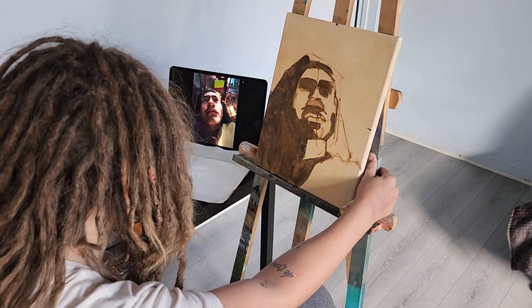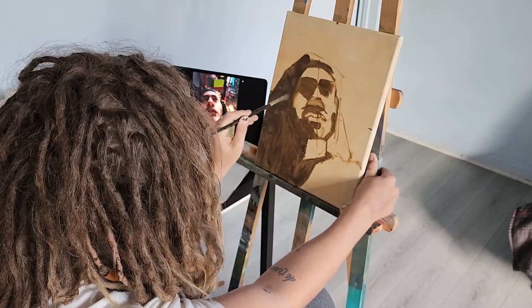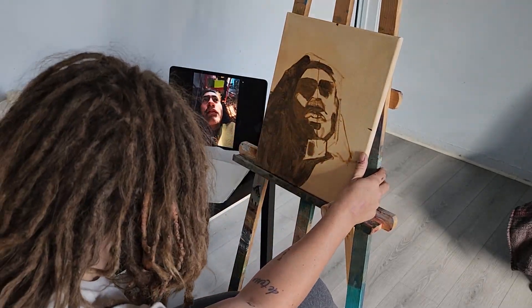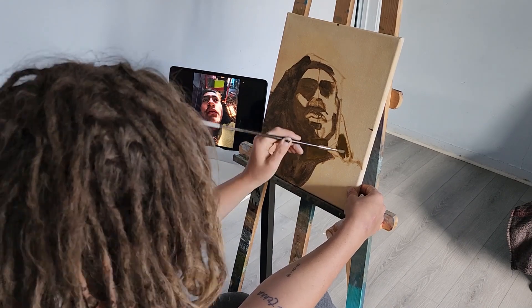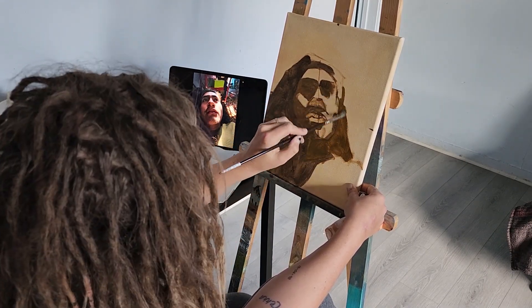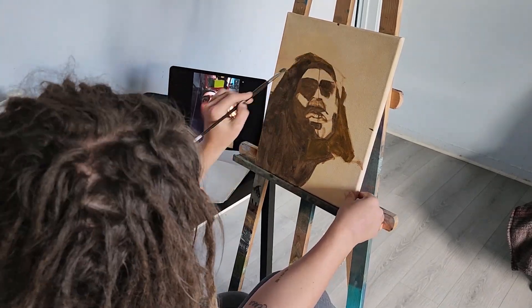He's looking real macho. I never paint guys unless it's my husband, honestly. Leaving that little highlight on the cheek, and this part of the hair looks like it's a slightly different, lighter tone — that is still part of the darkest shadow area, but I made it just a little bit lighter.